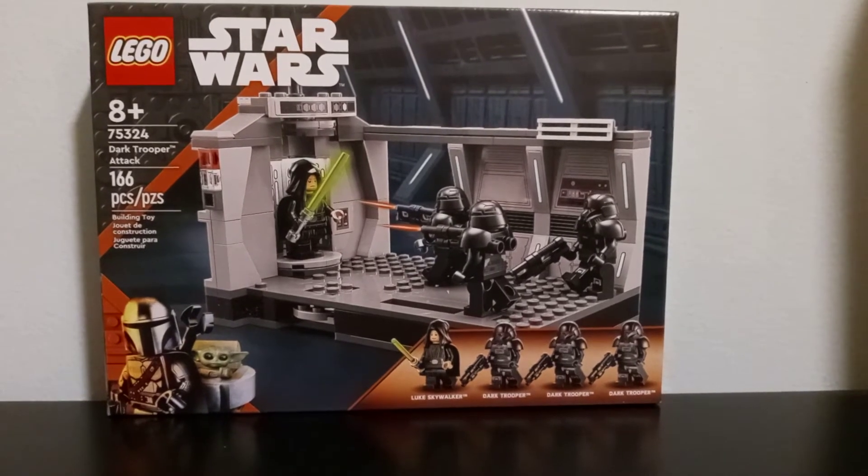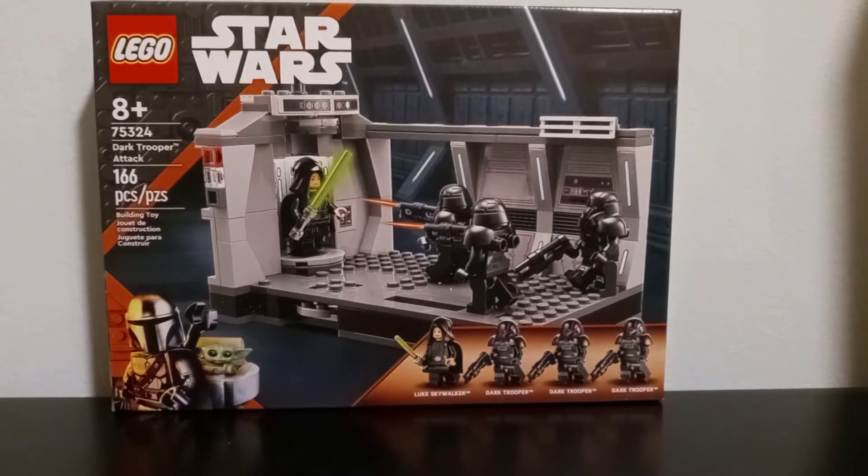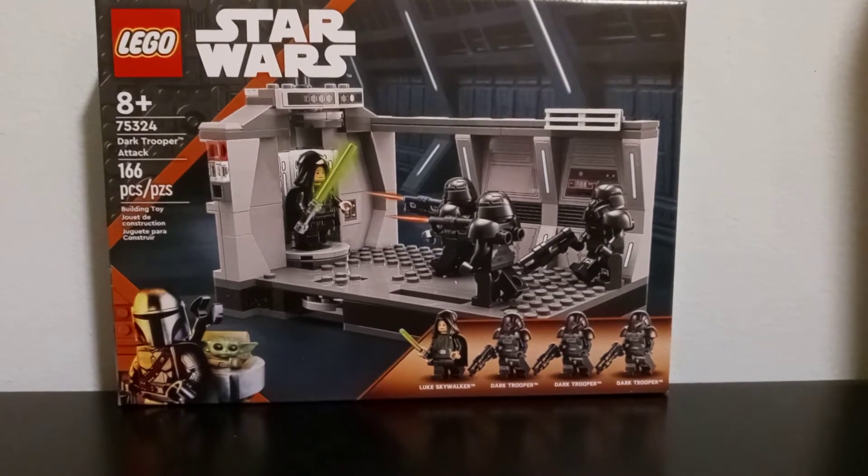Hello everybody! So I got this Lego set a couple of days ago. Let's build it up and play with it a little bit.